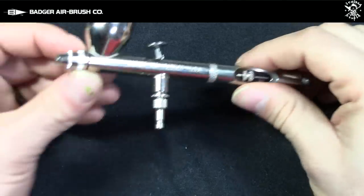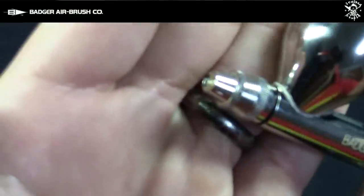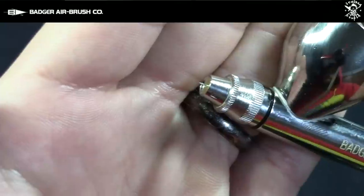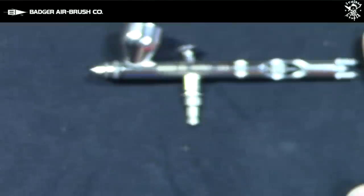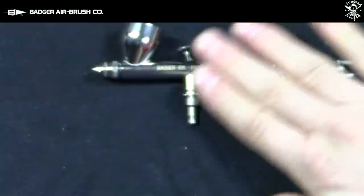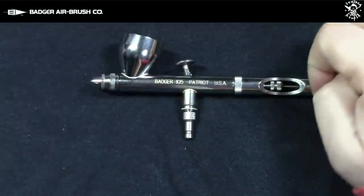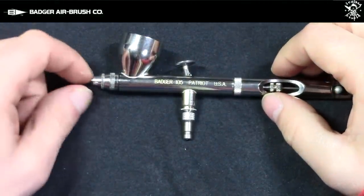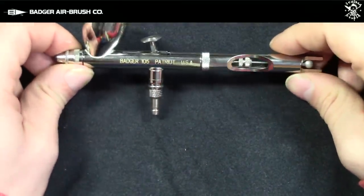One thing I like is the needle tip — the needle is exposed. You can see your needle; there's still a needle protector there but the needle is exposed, which makes it really easy for you to check your needle, make sure you don't have dry tipping or the tip drying out on you. You can actually pull everything out and really clean the needle easily when you're working with the airbrush.